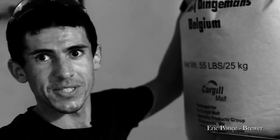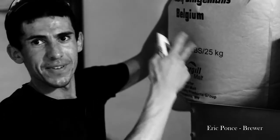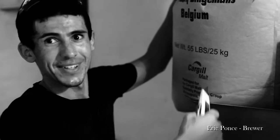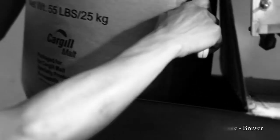Right now we're milling in for our Ten Commandments. There's a lot of specialty malt in this build. Anytime you use specialty malts they come in 50-pound sacks, meaning we have to manually put them in the mill. Right now I'm milling in some special beans.